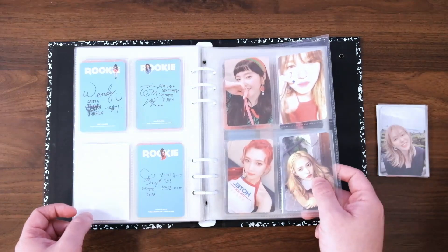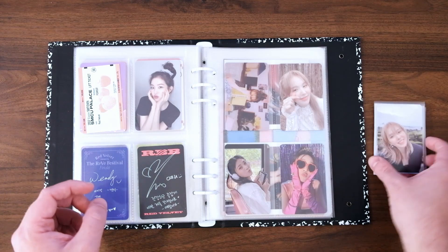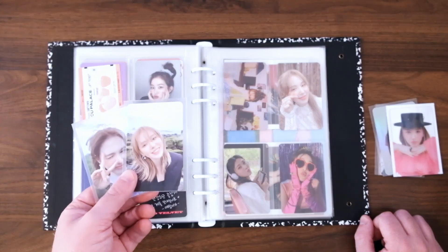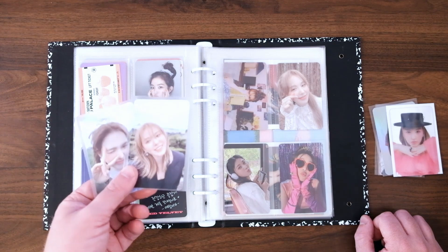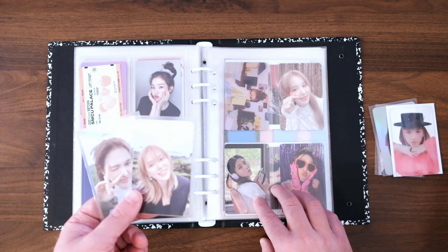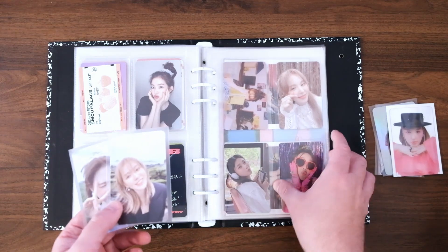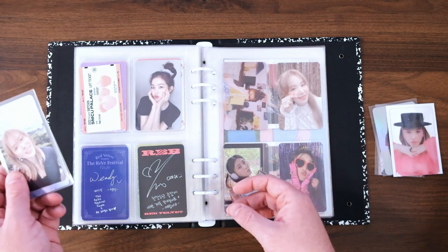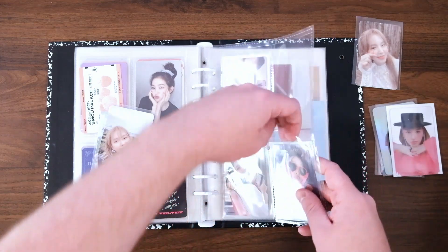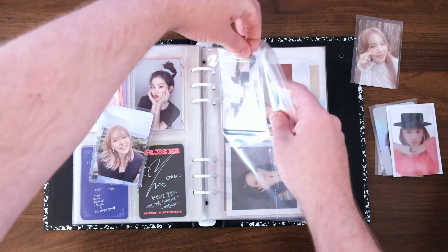Okay, and then we are working a bit on the Wendy Like Water set. I decided when I heard that Wendy was having a solo comeback that I would probably take the plunge and finally get her solo album cards. I'd been kind of kicking around doing both her cards and Joy's solo cards in the future, just because I'm doing so well on Seulgi and a lot of other things. This was sort of like an expansion on my collection I wanted to do. Last time I did a Mercari haul, I went and found a few of her cards.